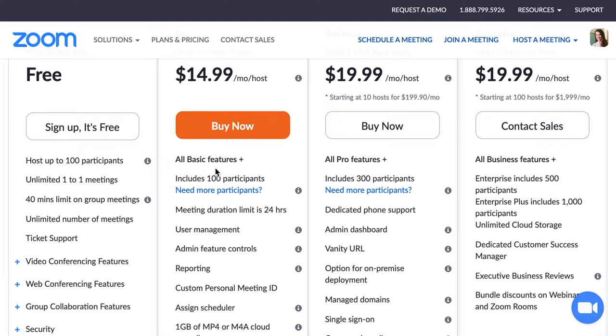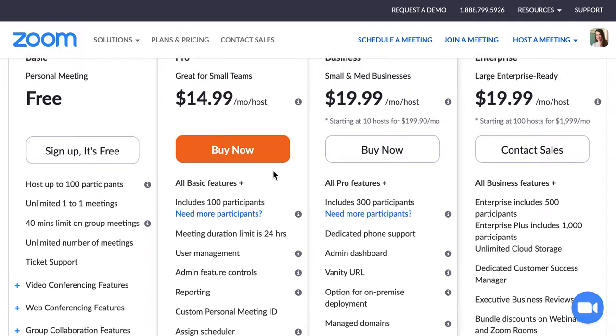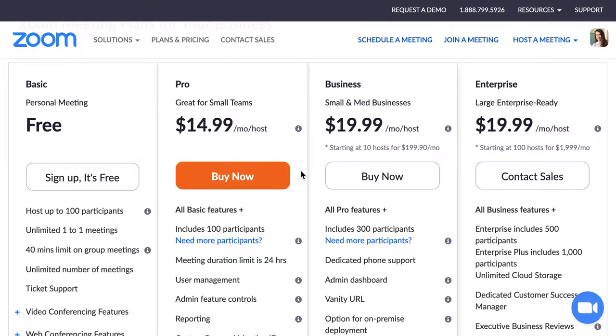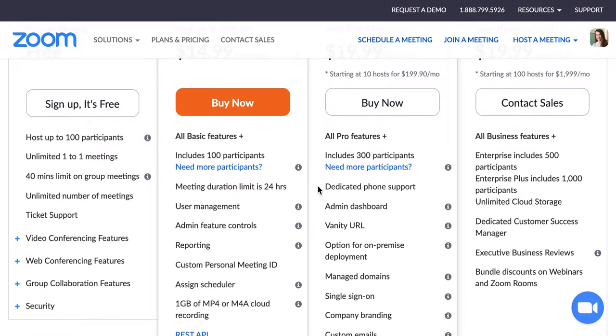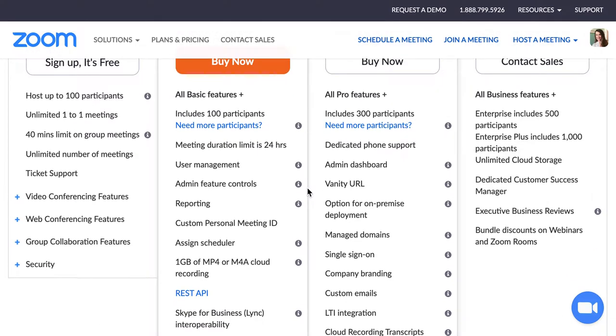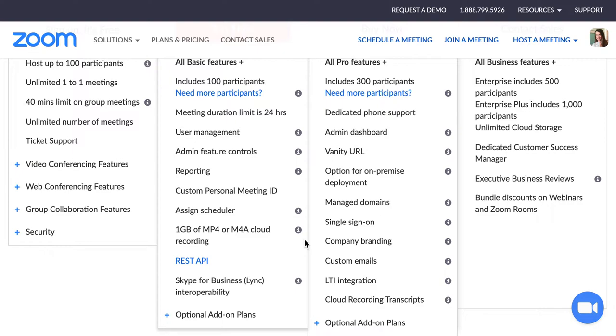I recommend going for the $14.99 per month per host plan. You're only one host, so the $14.99 pro plan is going to give you exactly what you need as a yoga teacher. I use this for my yoga studio and have my teachers logging into my account to host meetings. You don't need to worry about business or enterprise — the pro plan is great for yoga teachers. You can have up to 100 participants, meetings up to 24 hours, and you can record to the cloud with up to one gigabyte of space.